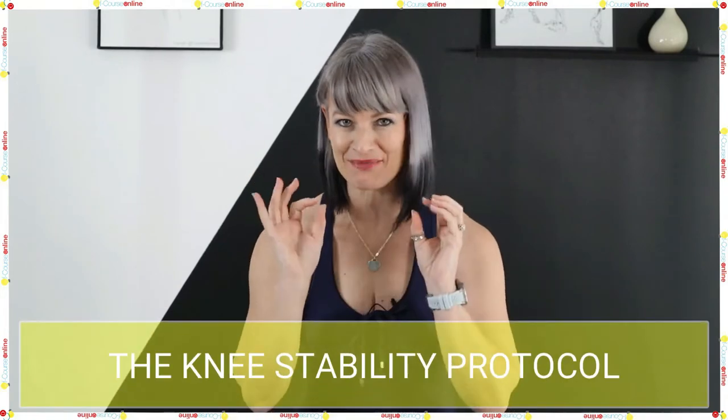Good morning, good afternoon, good evening — whatever time of day it is for you. Welcome to Of Course Online and this is the Knee Stability Protocol.